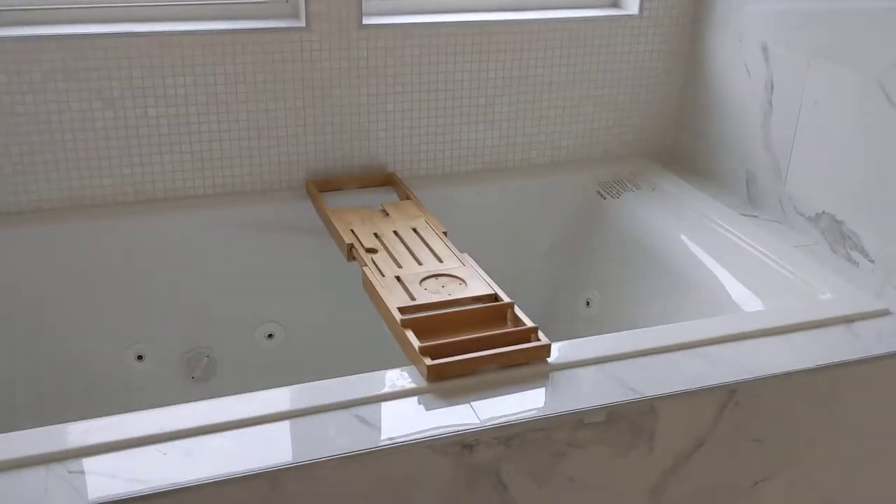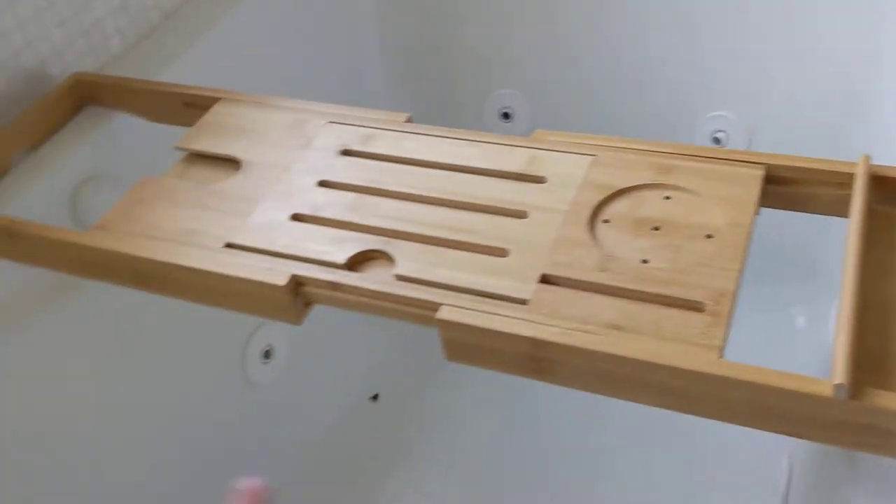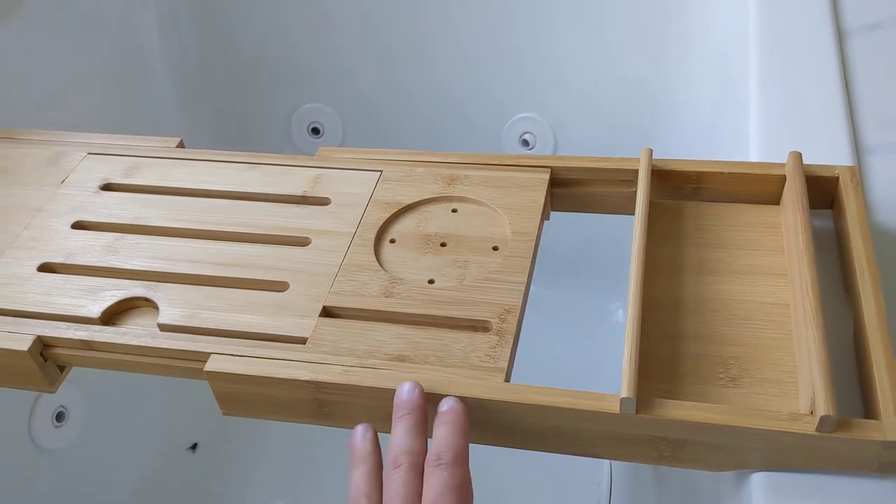Check this out. Look at my new bath tray caddy. It fits perfectly on my jacuzzi. See how this part can just pull apart to adjust for different sizes.